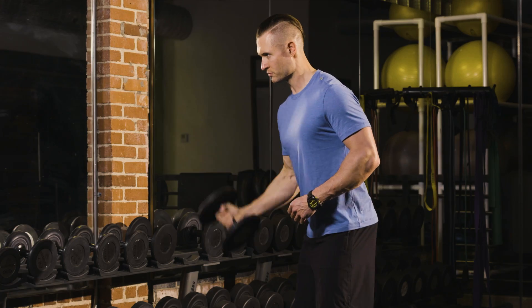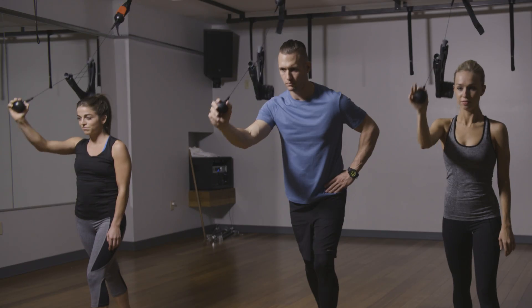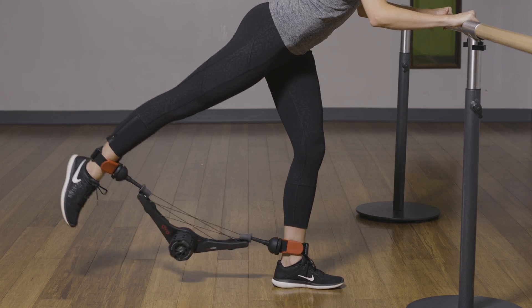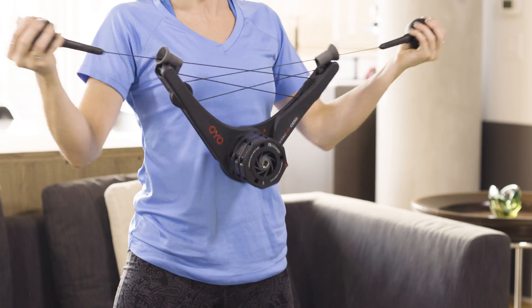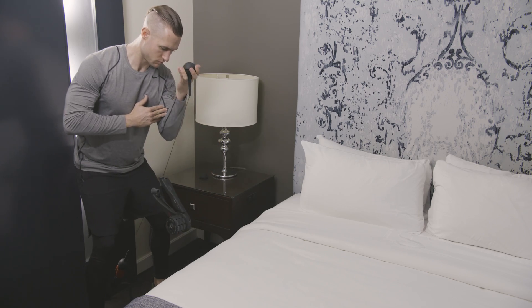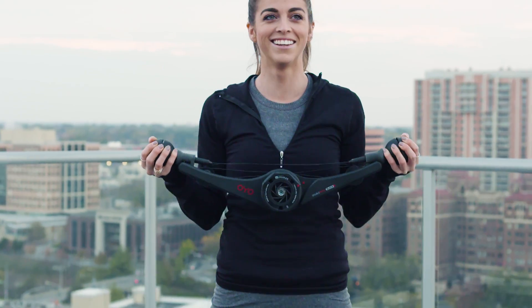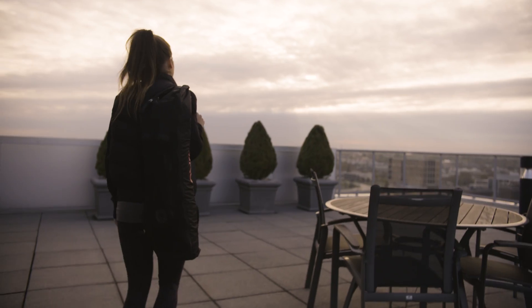The Double Flex Black delivers joint-friendly resistance training, so you can work out pain-free. You can even add new challenges to your regular workout routine. With the Double Flex Black, you get access to an entire gym's worth of resources for one low price — and you can take this gym with you wherever you go.